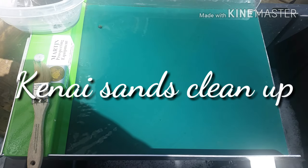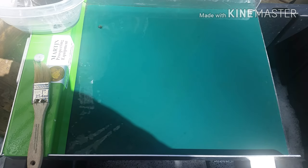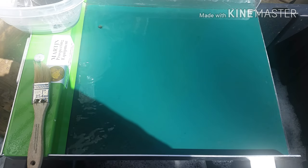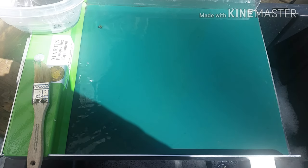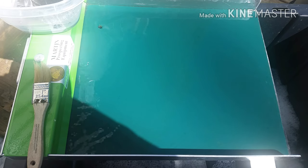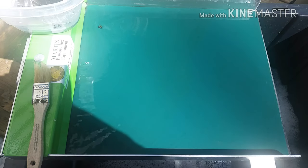Hey everybody, Ed here, and this is part 2 of my Kenai Gold Black Sans Challenge. DJTheKoro challenged me to do this Black Sans Challenge, and I panned it out with a pocket gold claw and got 0.125 grams of gold out of it. So now I am taking the cons that I panned and I'm going to put it on my Martin Prospecting water table and see what I missed.